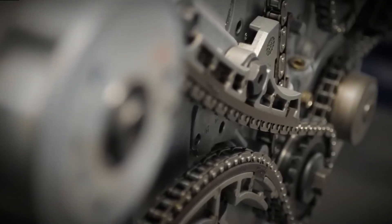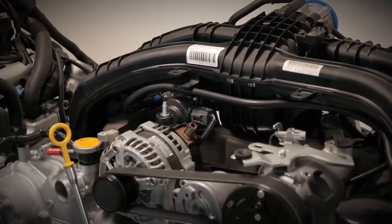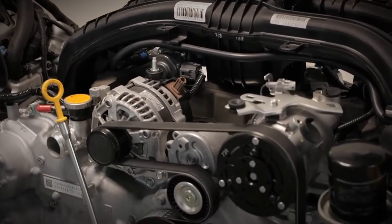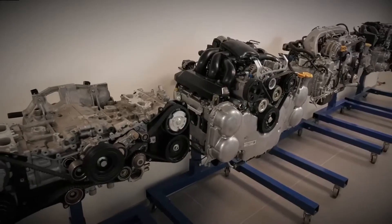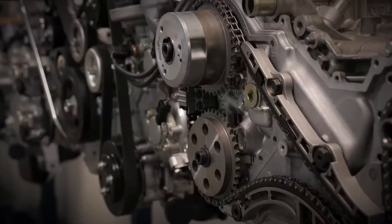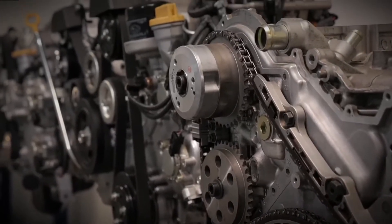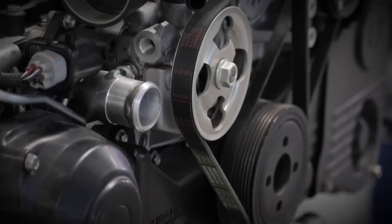Compared to the EJ25, the FB25 offers better low-speed responsiveness, delivering similar power at lower RPMs and improved torque at lower engine speeds. Additionally, it boasts significantly better fuel efficiency, making it a more attractive and practical choice for modern drivers. The FB25's innovative design and enhanced features solidify its position as a strong and reliable option in Subaru's engine lineup.